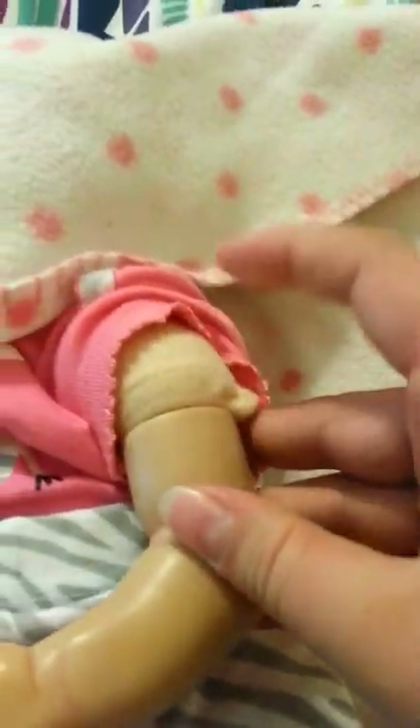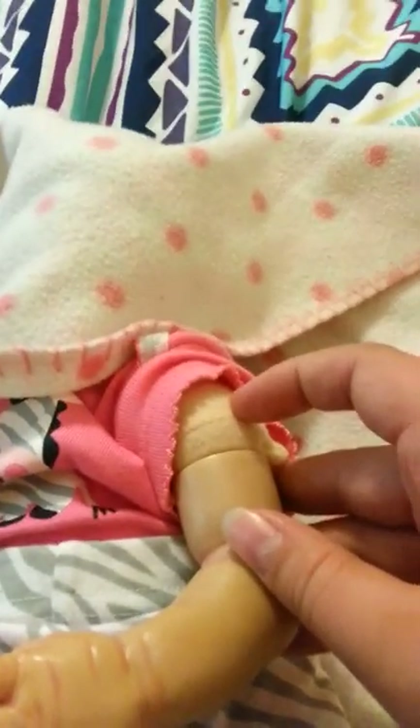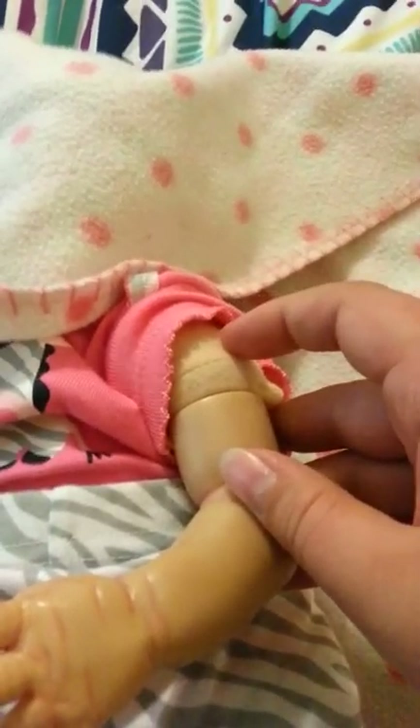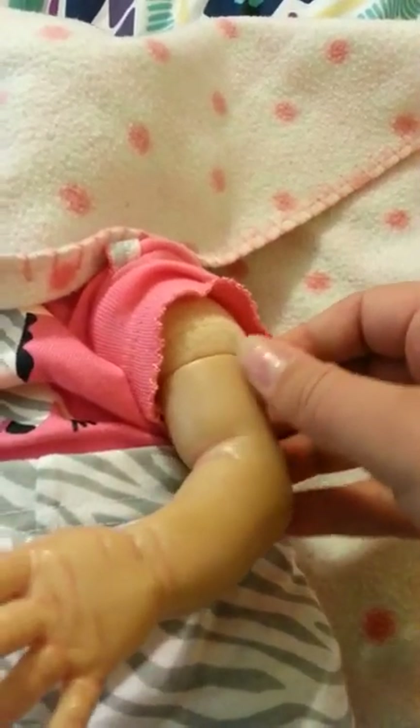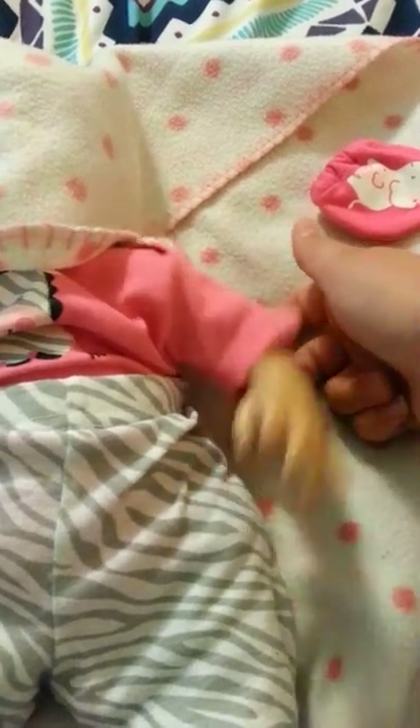I'm also going to switch out the body because this came from my Coco Malu kit. It wasn't named that when I bought it on eBay — it was actually from China, so it wasn't a well-painted kit. I'm actually going to redo that one. I love how heavy the vinyl is — it just likes to fall. This arm is not very loose, not as loose as the other one, so I need to loosen the zip ties on that when I get the different body.